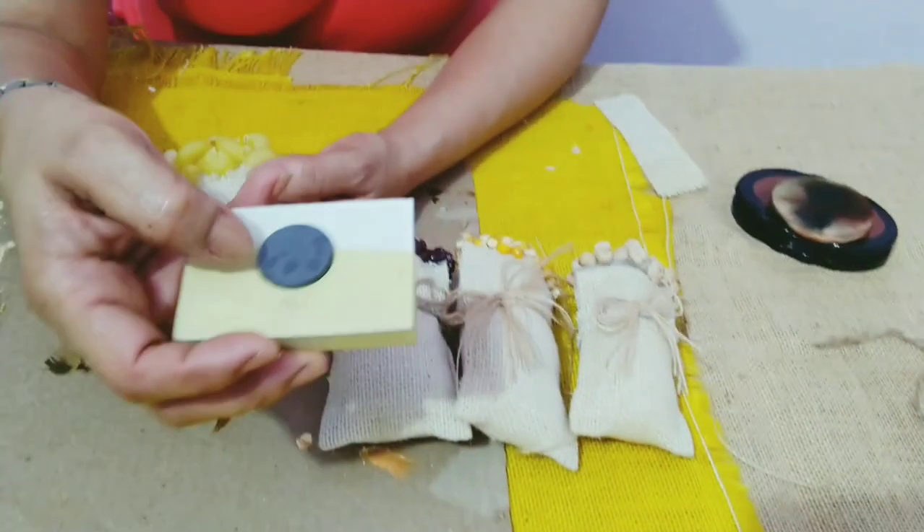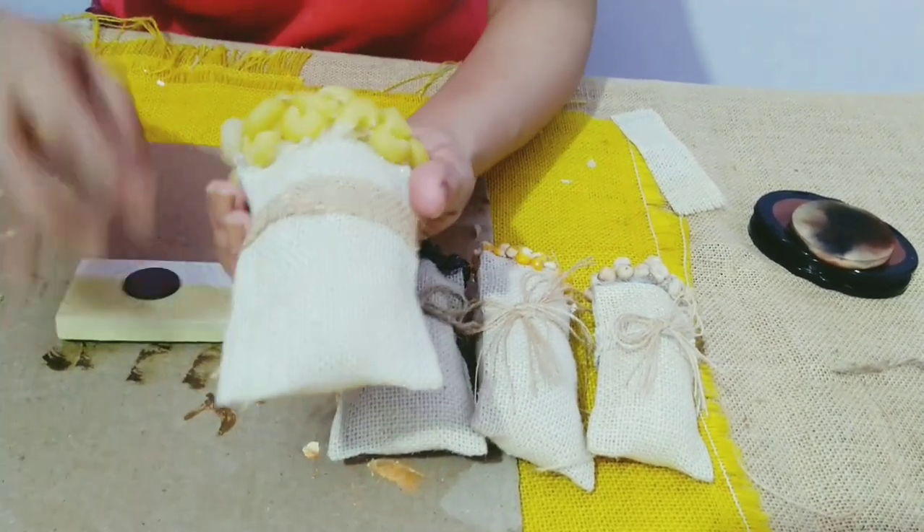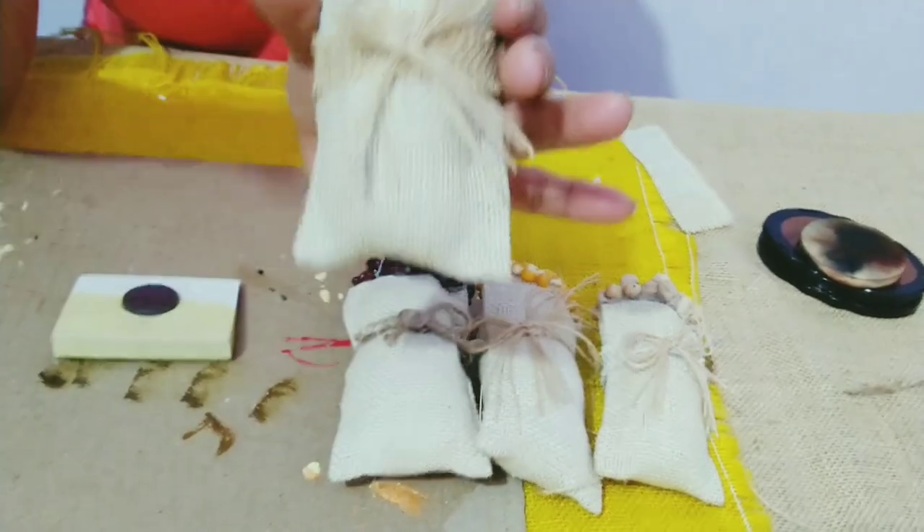You'll need a fridge magnet like this, a round magnet. I don't have one at the moment, but you'll need to stick it with a hot glue gun and then you can put it on the fridge.